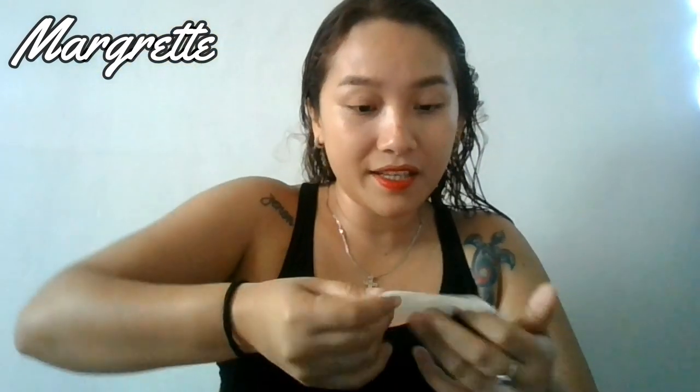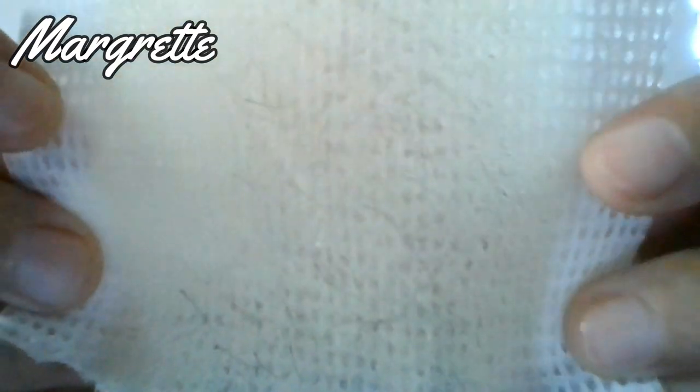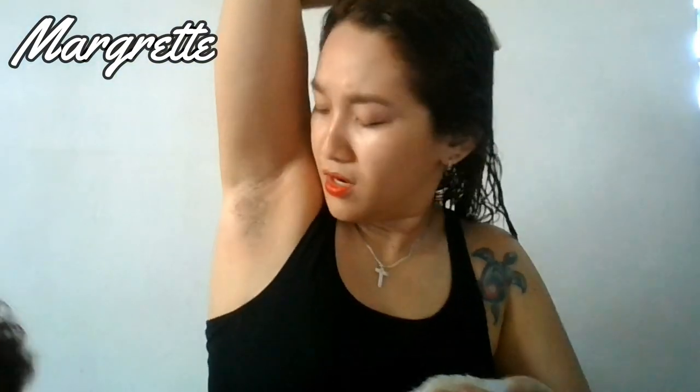That hurts! Okay. For the first strip, I'm going to show this to you guys — it did remove a lot of hair, but didn't really remove everything on my underarm.